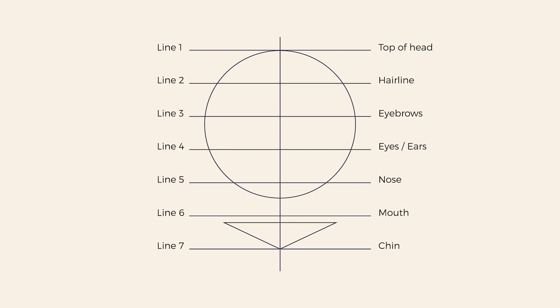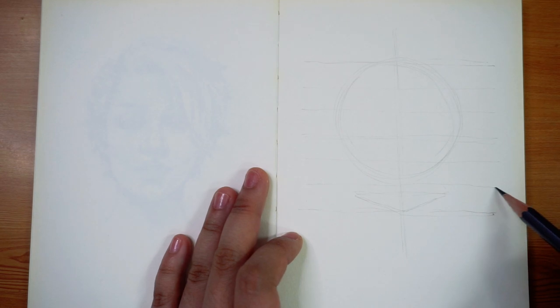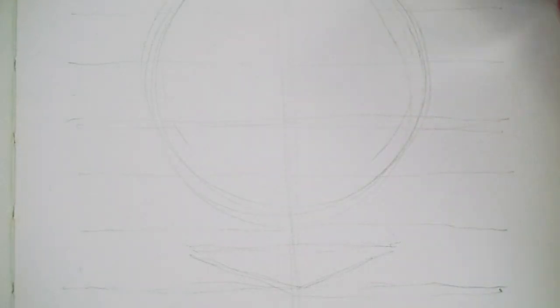If you want to use a ruler for more accuracy, definitely feel free to do so. However, I would recommend that you practice eyeballing the guidelines as well — that's just always good practice. And now that we have the guidelines, we can start drawing the facial features.